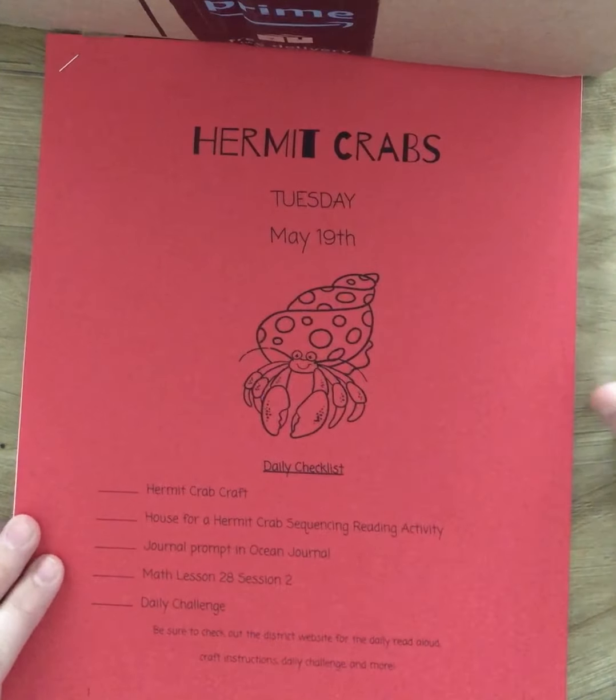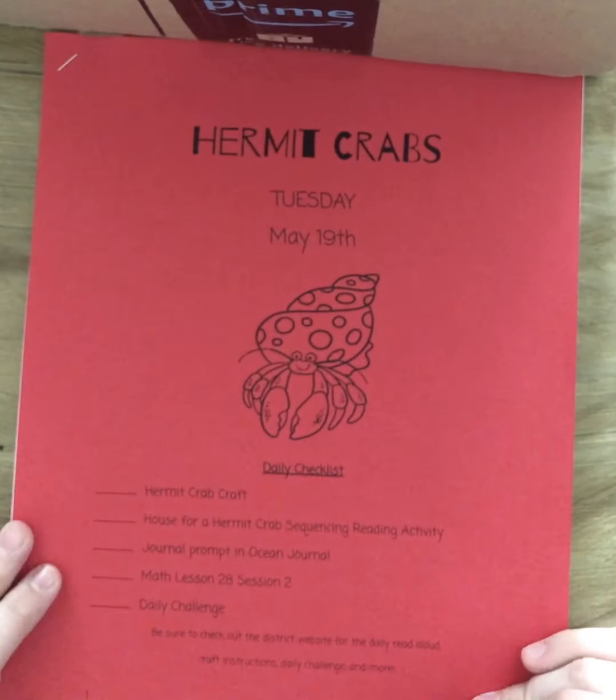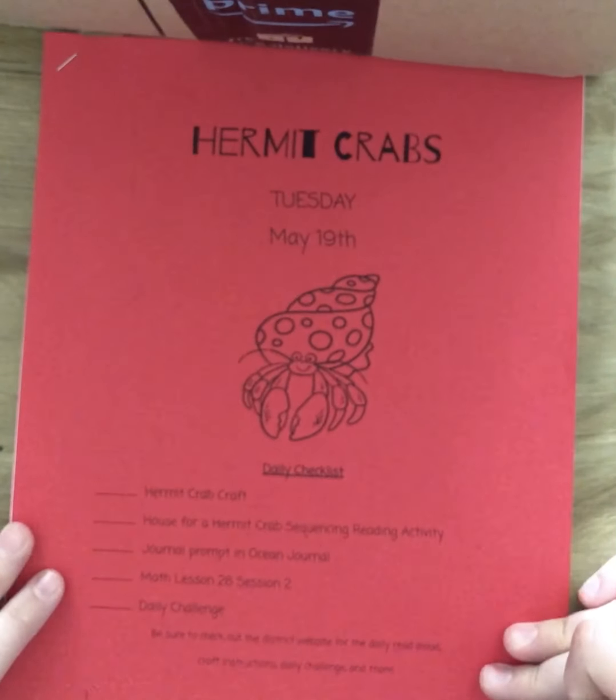Hello, Eastgate Tiger Cubs. We are talking about our hermit crab activities that we have for you today. Today is Tuesday, May 19th. We are learning about hermit crabs.